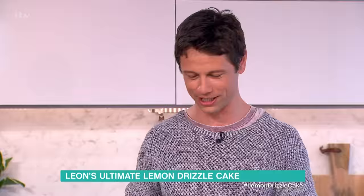We're now in the kitchen for a spot of baking with Leon. Cake time! If there's one thing we're really good at in this country it's drizzle — the British summertime especially — so let's reclaim the drizzle and make it more delicious and bring it into the house.